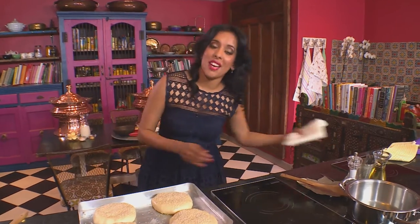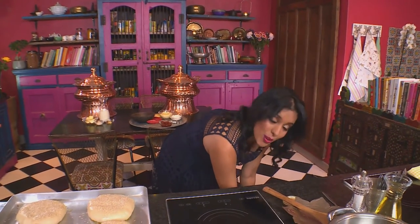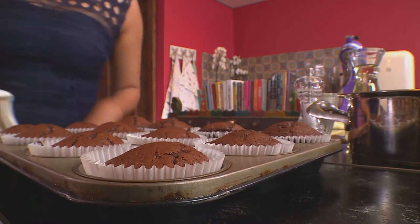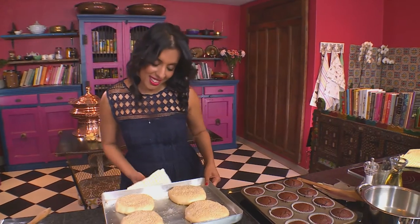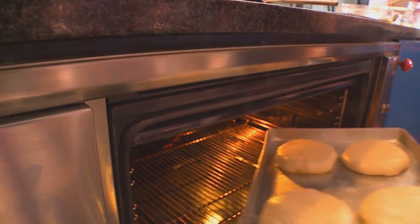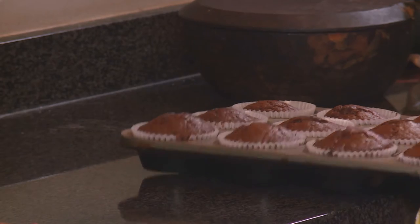Let's have a look at the cupcakes — and those are ready. They've been in for about 22 minutes and they look perfect. Now the pies go into the oven. While that's baking, let's leave these cupcakes aside to cool.